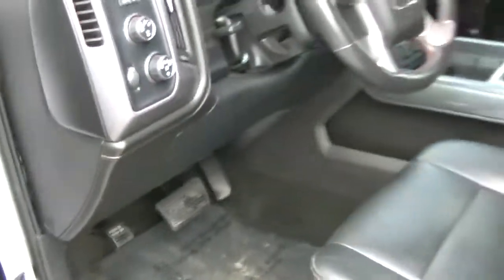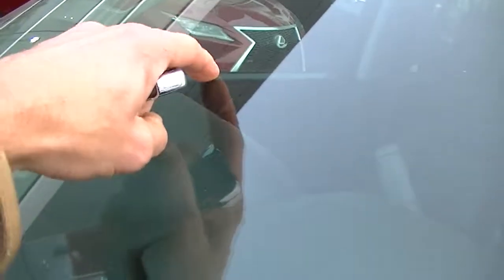I'll just hop around to the driver's side for you. Just before I get in — the windshield has one small chip here, it feels like it's been filled but it didn't call for a windshield replacement. That's really the only chip I see on the windshield.